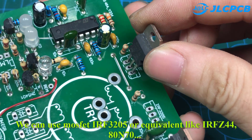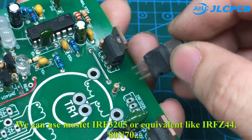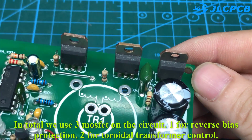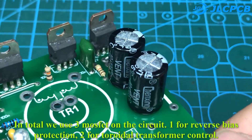We can use the MOSFET IRF3205 or an equivalent like IRFZ44 80N70. In total we use three MOSFETs on the circuit: one for reverse bias protection and two for toroidal transformer control.